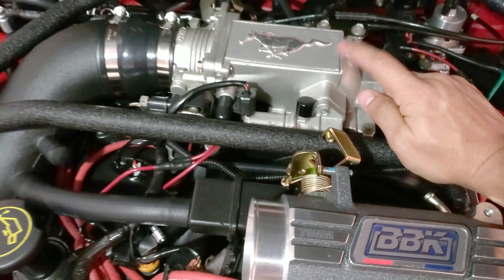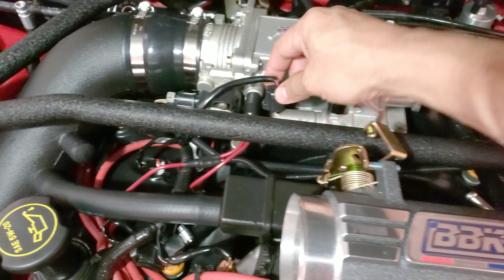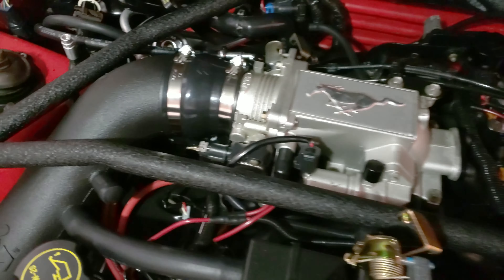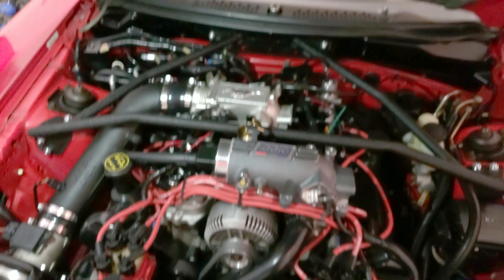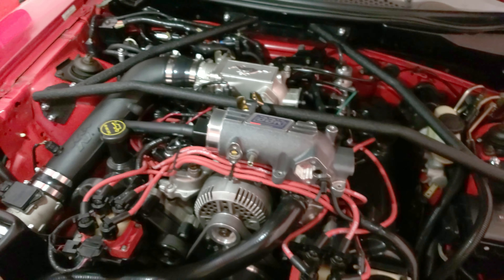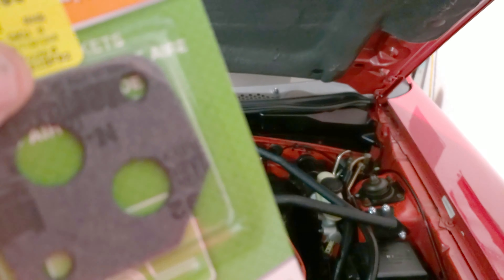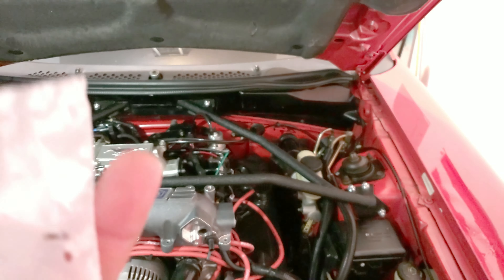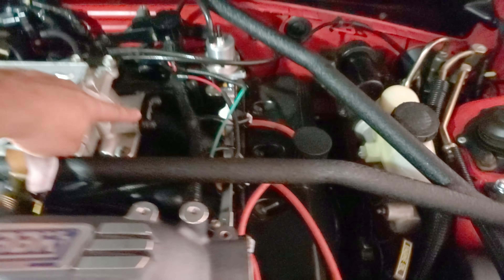To remove the factory plenum, it should have five bolts, plus the ones that go for the throttle, that plug right there, and the cold air intake. I'm gonna do a time lapse of me removing it. I did get the idle air control gasket and the EGR gasket since I'm going to be removing my delete plate.